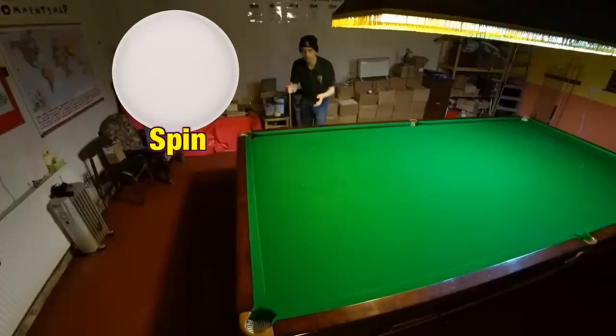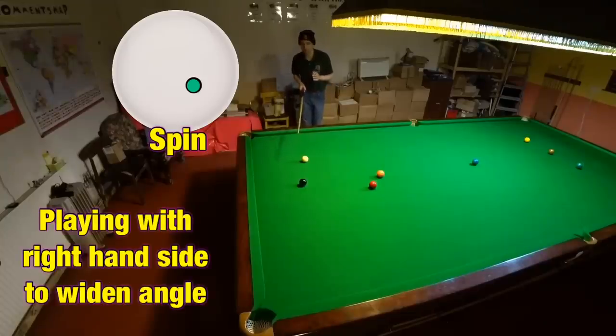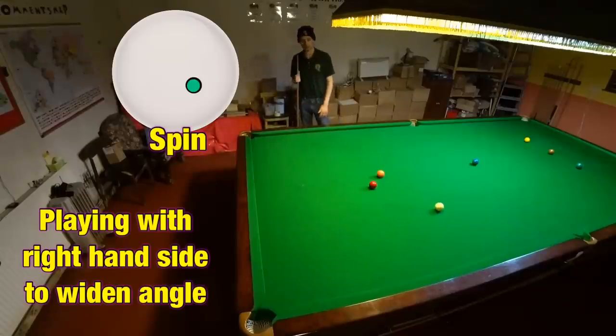So what do you need to be able to do to make this work? Let's say I'm slightly too straight on the black like this. What I can do here is play this shot with a tiny trace of right-hand side, and that will allow me to play the black slightly wider than normal, giving me the space to get the cue ball nicely on the red. The side spin means I have to play the black at a slightly more aggressive angle than normal to pot it.